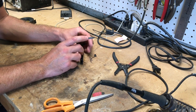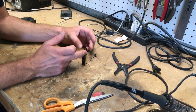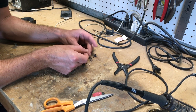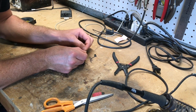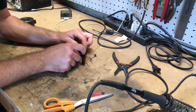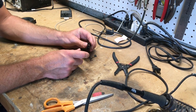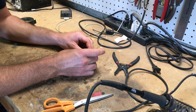Easiest thing to do is put some tape on the coil where my soldered joint is going to go, and then I'll just put another piece of tape on top of that so it holds it in place. The wire is going to go through this little notch — same thing with this side.